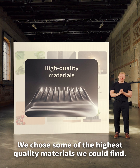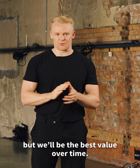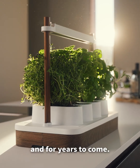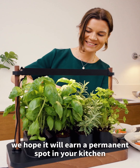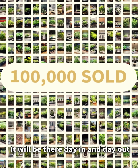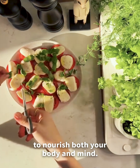We chose some of the highest quality materials we could find. AUK will never be the cheapest product, but it will be the best value over time — because your AUK will work today, tomorrow, and for years to come. With the beautiful Scandinavian design, we hope it will earn a permanent spot in the kitchen, day in and day out, feeding you a steady stream of fresh, healthy herbs to nourish both your body and mind.